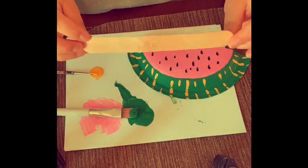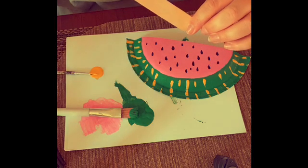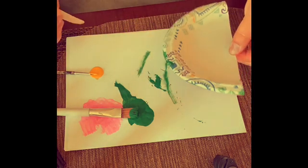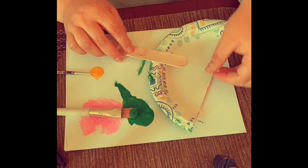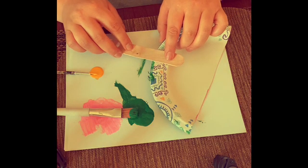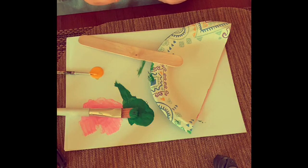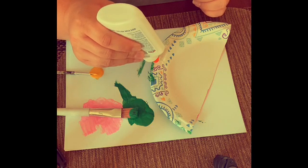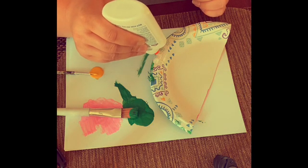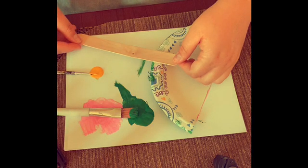Now take your popsicle stick and some glue. Turn the plate over and glue the popsicle stick right onto the back of the paper plate. Now let your popsicle stick dry.